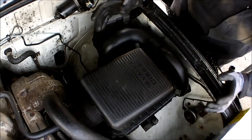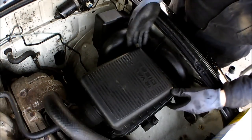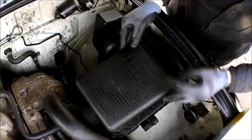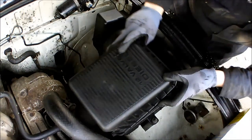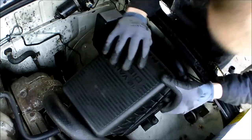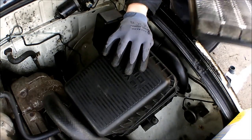Next up we're going to do the airbox air filter. There's absolutely no tools needed for this — simply that clip there and that clip there, and with a bit of effort we can lift the cover off just enough to get the old filter out.